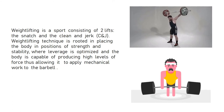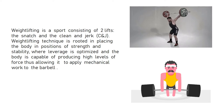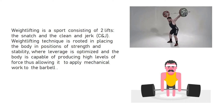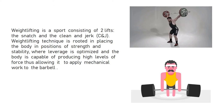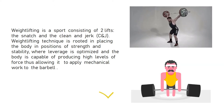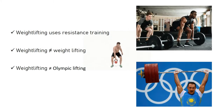Weightlifting is a sport consisting of two lifts: the snatch and the clean and jerk. Weightlifting technique is rooted in placing the body in positions of strength and stability, where leverage is optimized and the body is capable of producing high levels of force, allowing to apply mechanical work to the barbell. The appropriate term for training with added resistance or load is resistance training. Weightlifting uses resistance training in a different mode.